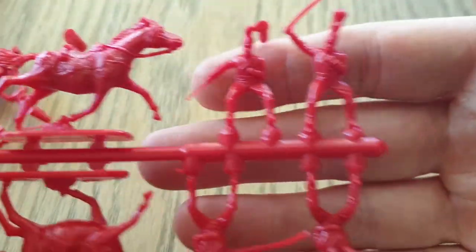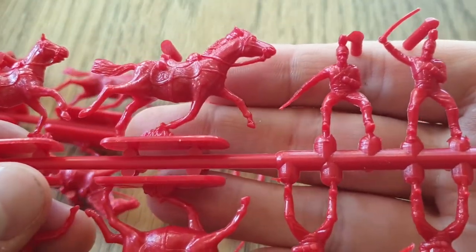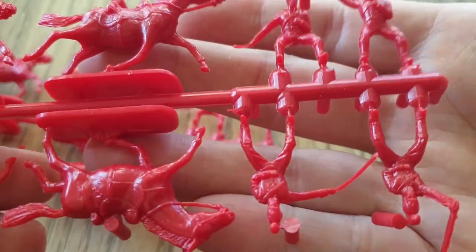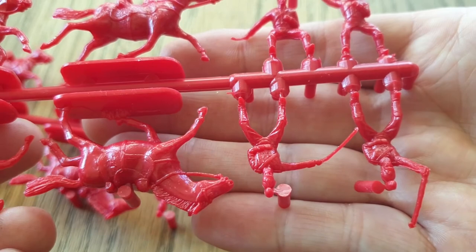Again there's that super shiny glossy plastic which makes painting tricky. The two rider poses don't look radically different — they're both swinging. The figures have four different poses and the horses have two. Without my glasses I can't tell exactly, but the detail is all right, not the best.